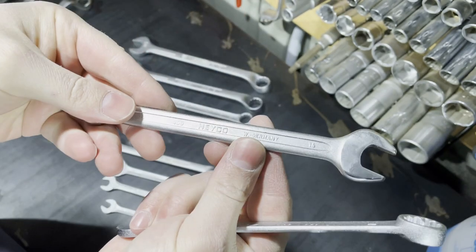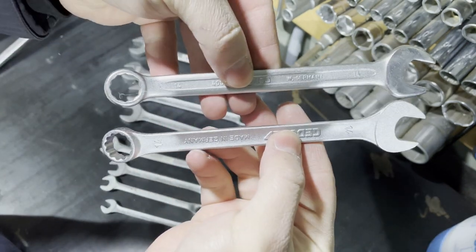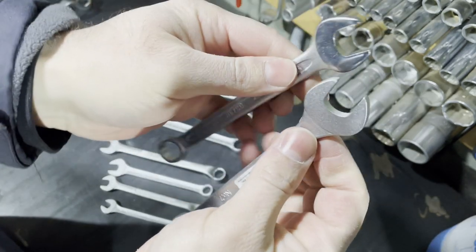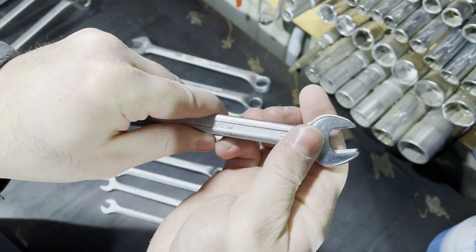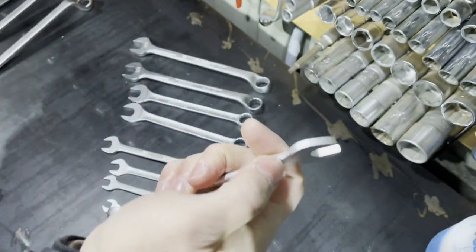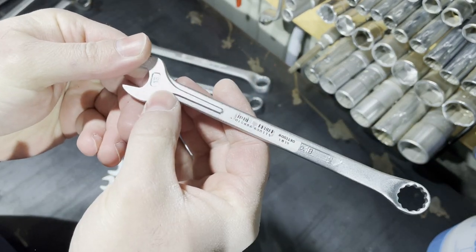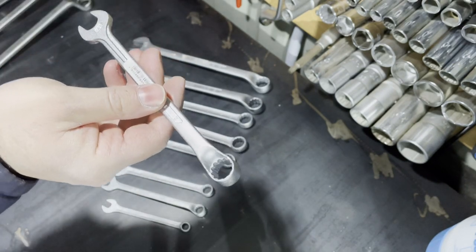The same story with the next number 7 wrench — this is a 14 millimeter. Let's compare it to the Heiko. Both are made in Germany. Gedore is longer, but I think Heiko is a senior brand and the head of the Heiko is smaller. You know, there is no one tool that will be best in all situations, and that's why I have to own tools from different manufacturers, even when the sizes are the same.